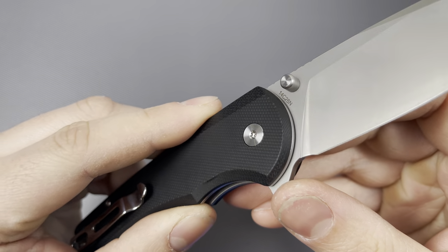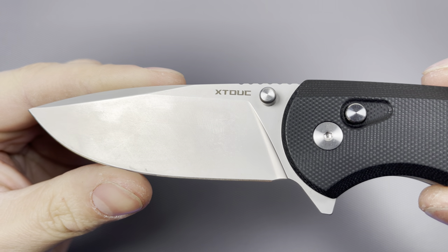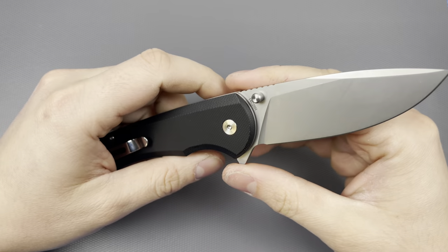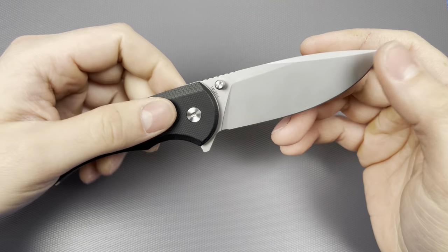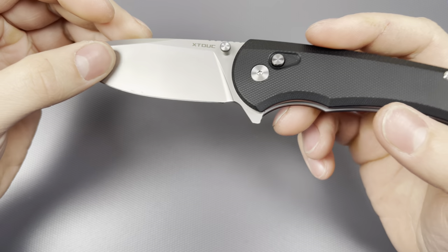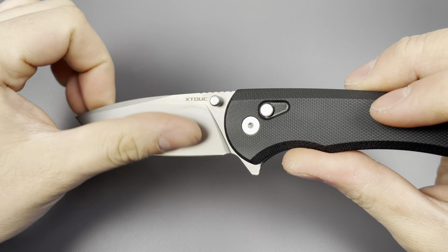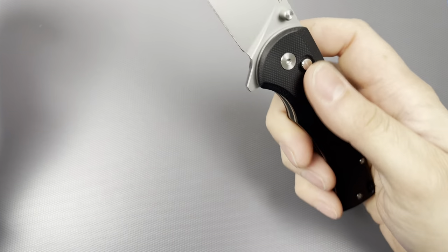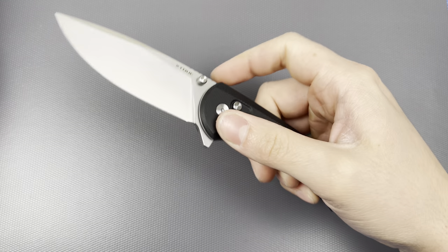It has a blade steel stamp and the brand logo there — not a whole lot of billboarding, but you could always do without it. I typically prefer a relatively clean-looking blade. It has a bead blast finish and after using it there are already some little scratches on it, so it looks a little grimy right now. In the right light there are already a handful of little scuffs, but not a big deal — it's a budget knife meant to be used and abused.